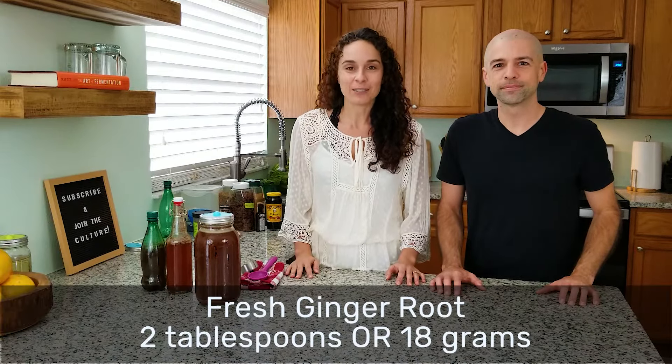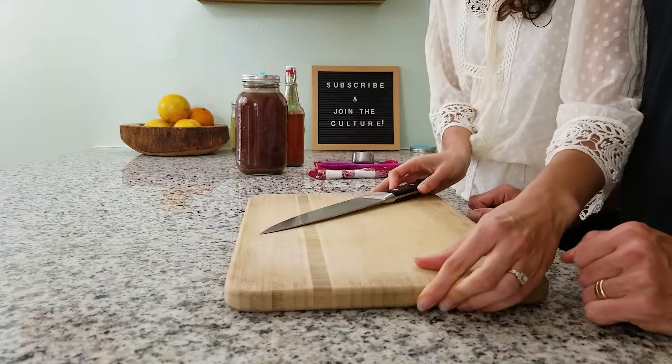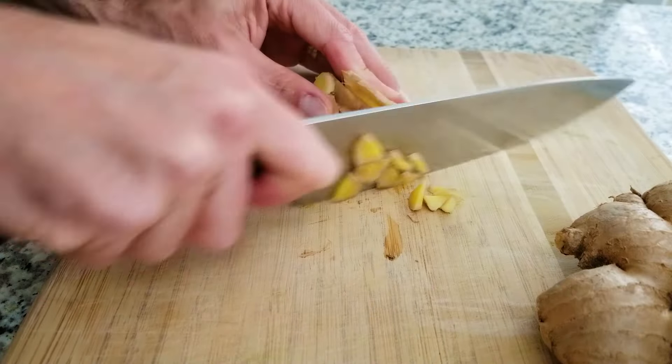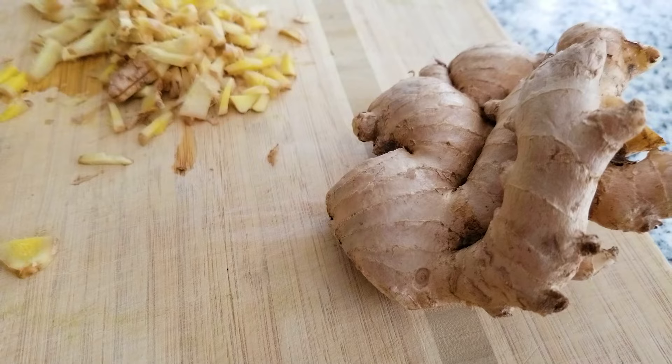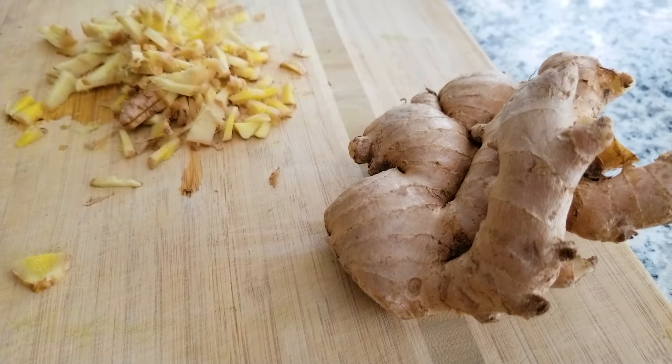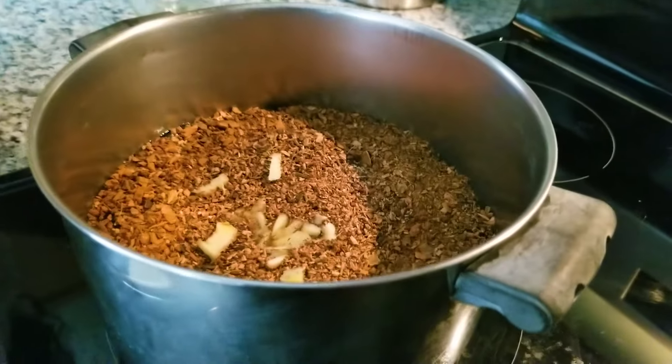What would a root beer be without fresh ginger root to add that spiciness? We're going to add two tablespoons of chopped fresh ginger root. You can either peel the ginger or leave the skin on — it really doesn't matter — but the important thing is to chop it up to help release all of those good flavors into the pot. Just like we love ginger ale, fresh ginger is going to give us a little bit of spice in our root beer.